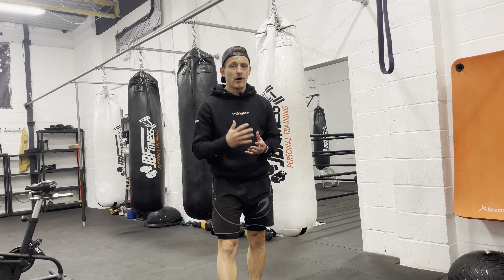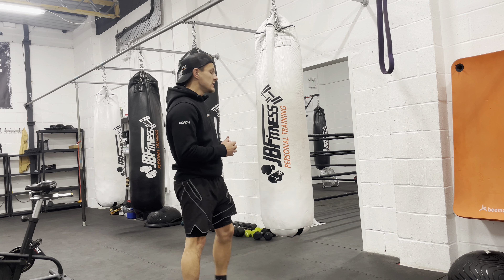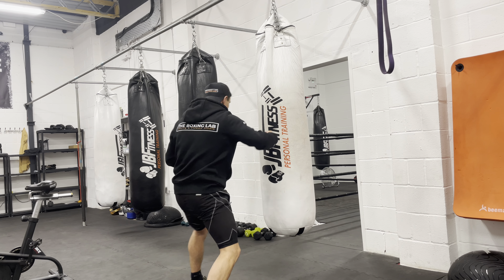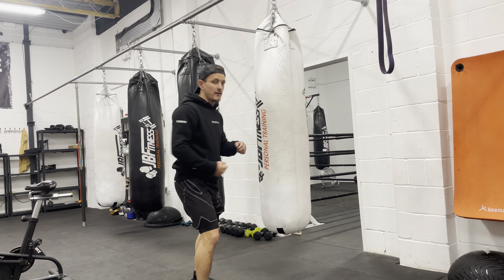The next exercise we're going to do is what I call Five to Fifty. We're going to be throwing hooks only, and we're going to start with five hooks — one, two, three, four, five.